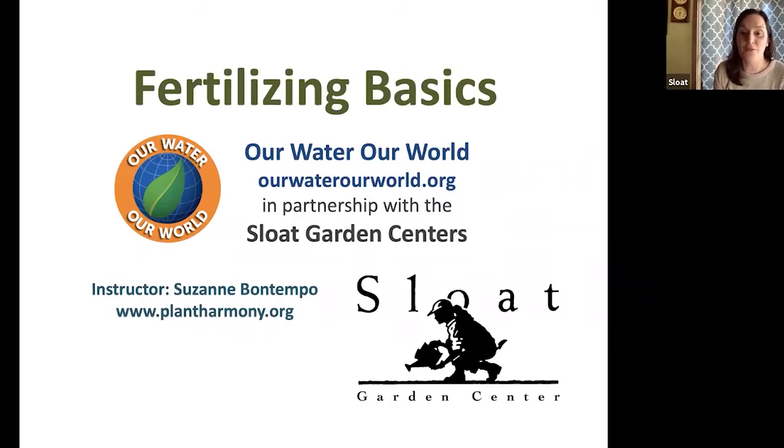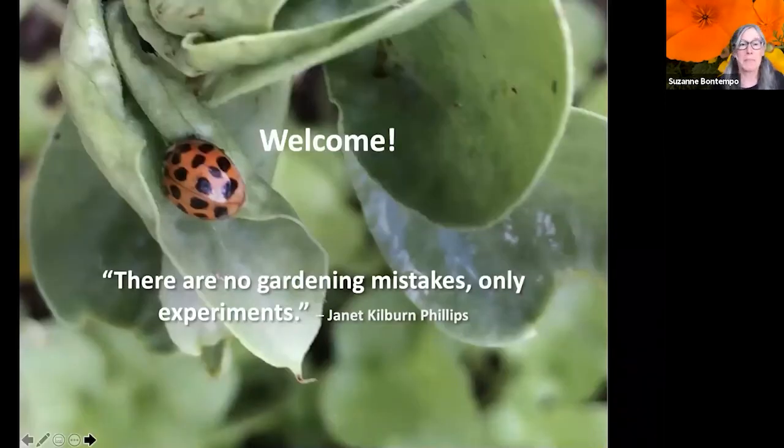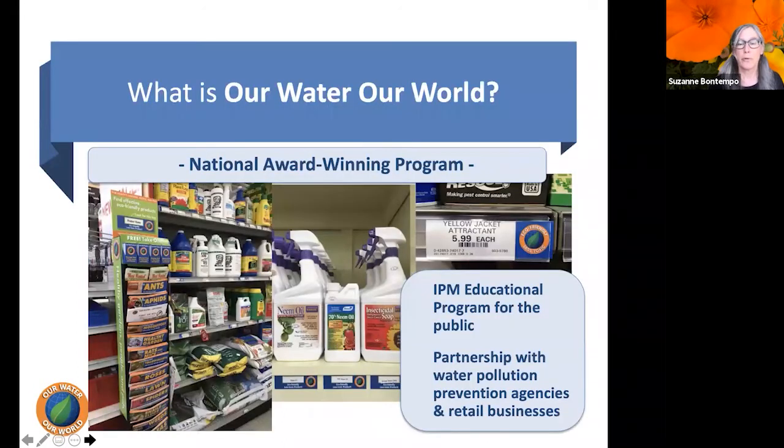Next week I'll be teaching a class on indoor plant basics, so check our website to register. Suzanne, I'm so happy to have you back. Thanks everyone for joining — it looks like a beautiful day, so let's get going. There are no gardening mistakes, only experiments. Today we're going to cover why we need to use fertilizers, what fertilizers are, which are best, and how to apply them.